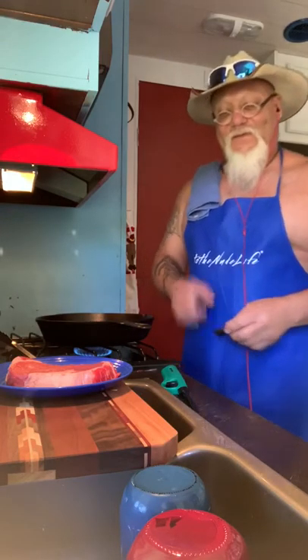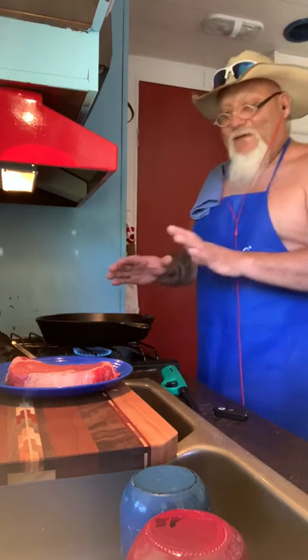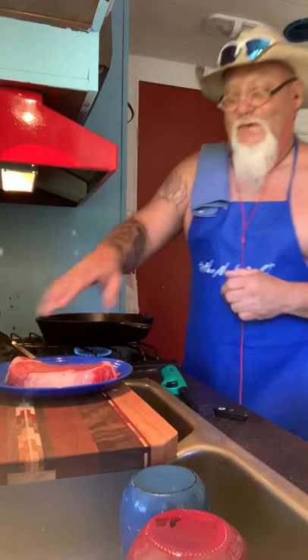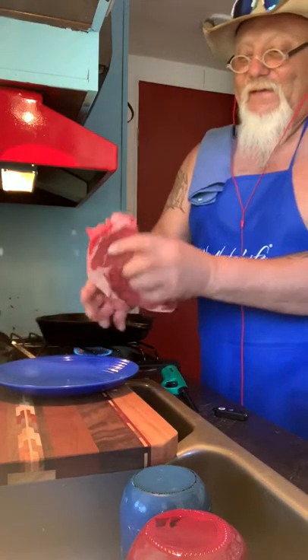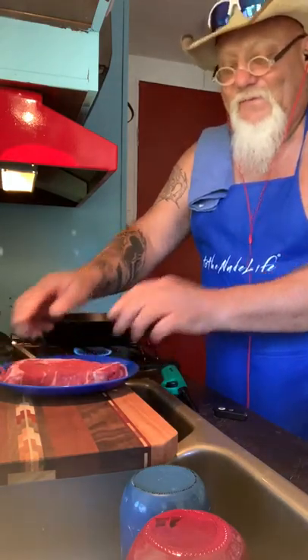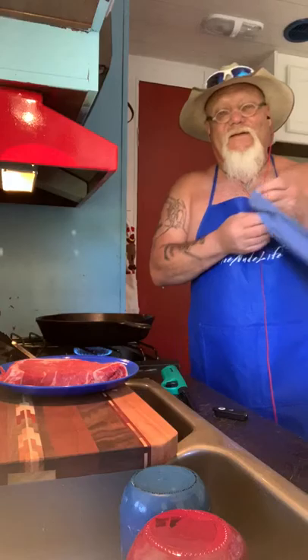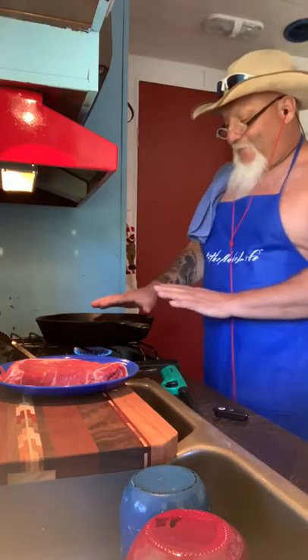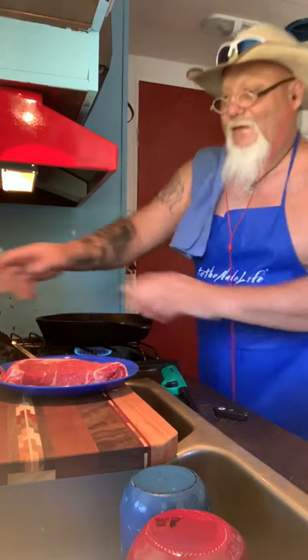Hey, Chef Martin with you from To The Nude Life. Today I feel like doing a ribeye steak, so I went and got one from the market — beautiful ribeye. I'm going to show you how I do them. Real basic. I have my flame on low, have my skillet out.